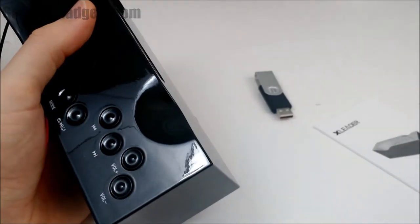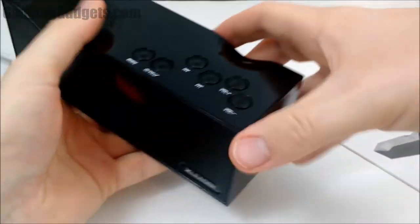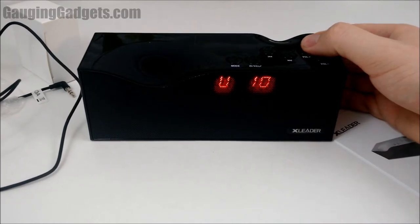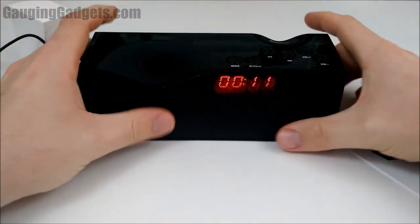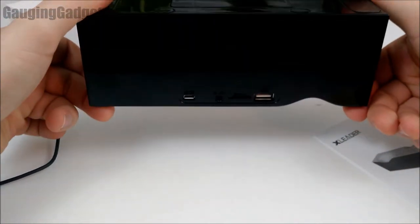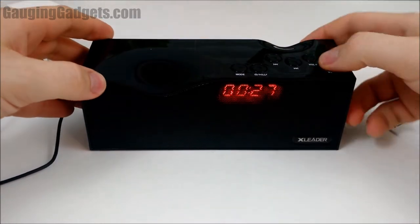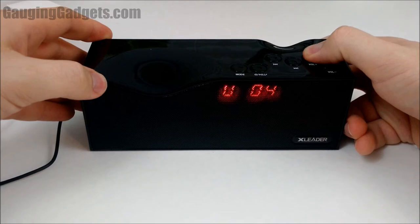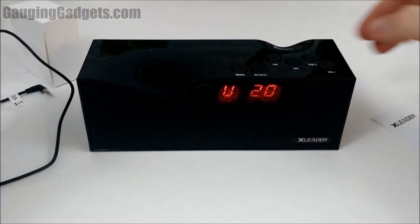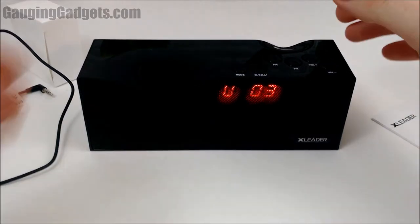So I'm going to take that out and we will put a micro SD card in. It detected it quickly and started playing. Here we go — it sounds really good. Let's see how loud it gets. It gets extremely loud — I'm sure my neighbors are hating me right now.